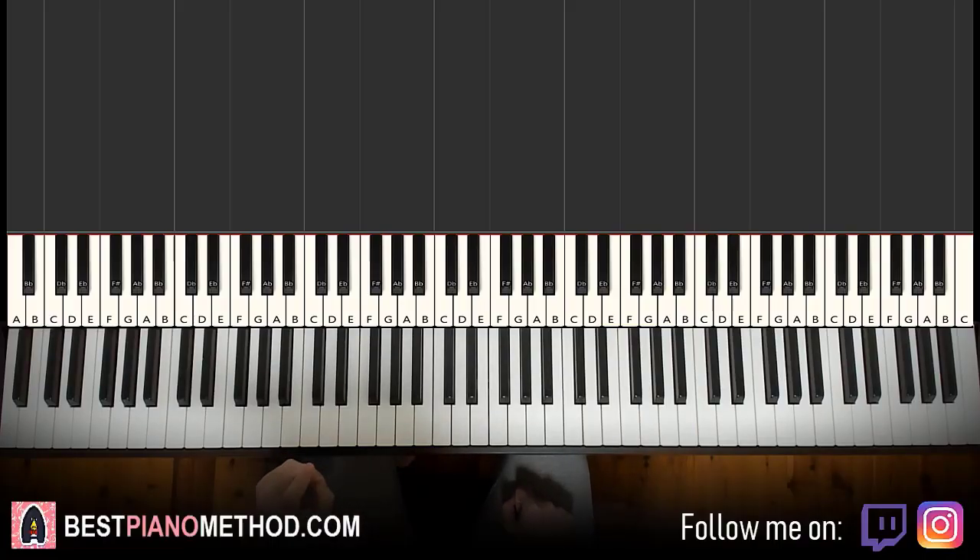Hello guys, this is Amos Stole Music and in today's lesson, I'm going to teach you how to play the song from Witch Doctor called...